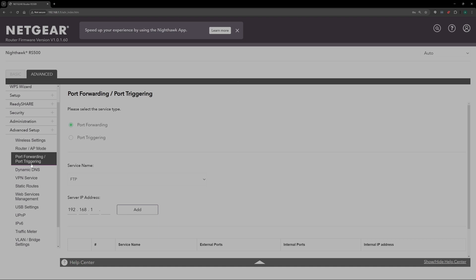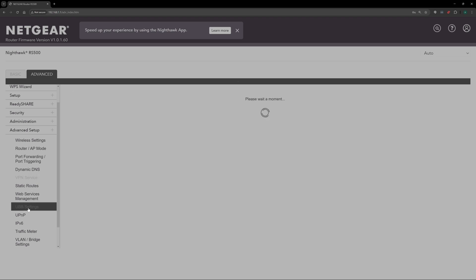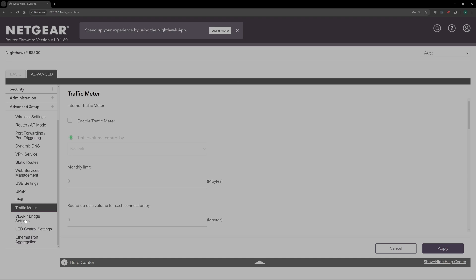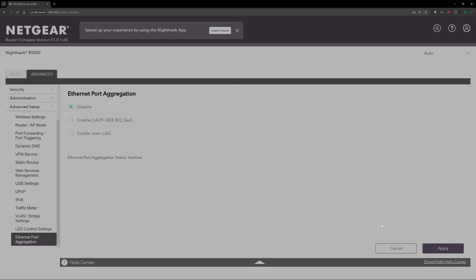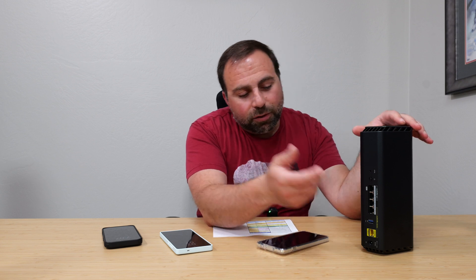If you want to tinker more, the browser interface has way more options. In addition to all of that, you can set up a VPN, set a Wi-Fi schedule to have Wi-Fi off at certain times of the day, block sites, block apps, and there are additional things you can do. There's even a VLAN option available in the browser interface. You can also set up your DHCP rules. And I forgot to mention — you can share a hard drive across your network using the USB 3.0 port, though don't expect crazy fast performance out of that.